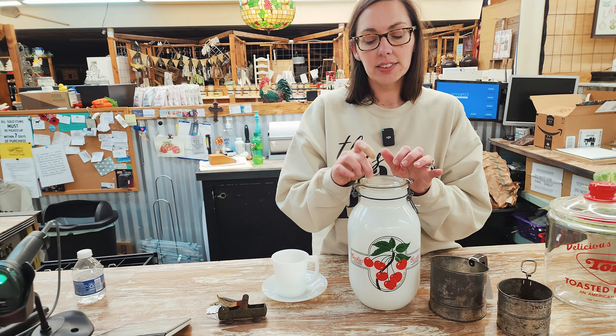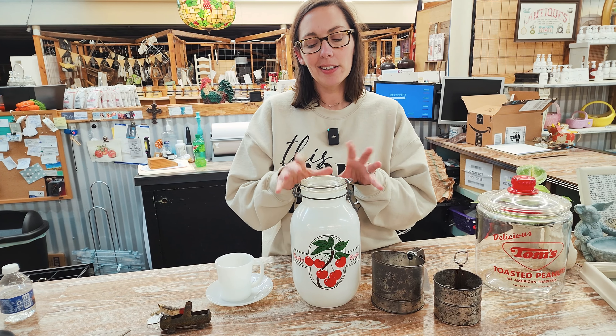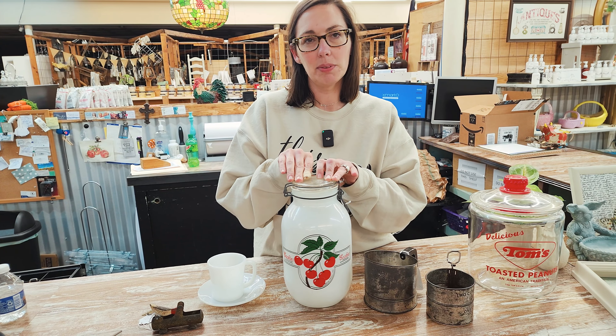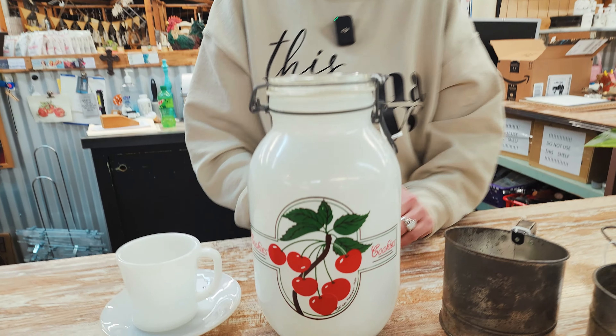And then here, I thought this cookie jar was really cute. I like the cherries on it — it's a pop of color. It was made in 1984, which makes it 38 years old, which is how old I am. But I thought it was really cool.